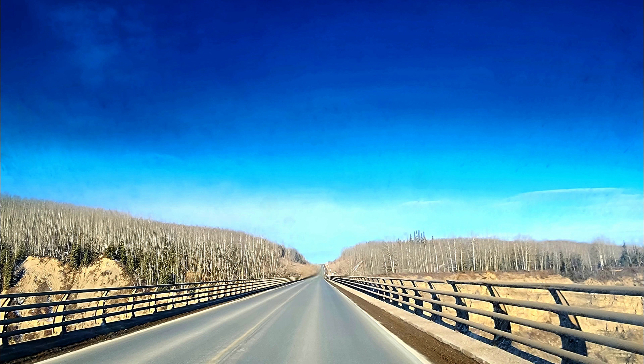On the east end, toward the sunrise, the courtyard shall also be fifty cubits wide. Curtains fifteen cubits long are to be on one side of the entrance, with three posts and three bases. For the entrance to the courtyard, provide a curtain twenty cubits long, of blue, purple, and scarlet yarn and finely twisted linen, the work of an embroiderer, with four posts and four bases.